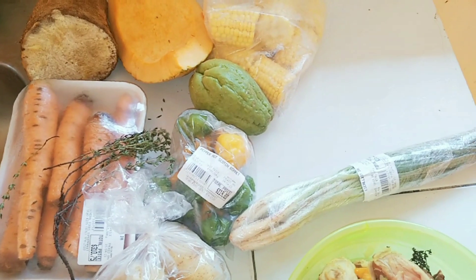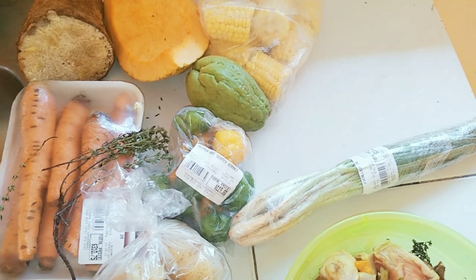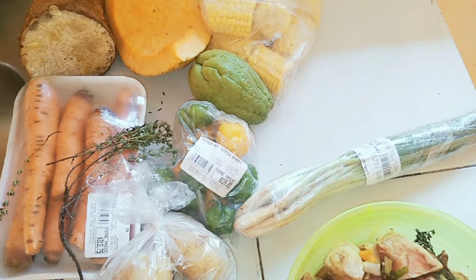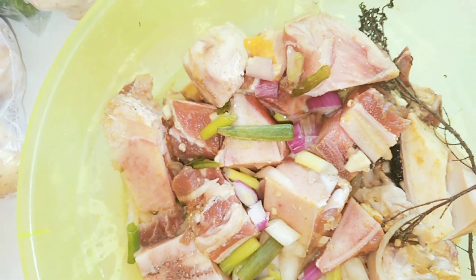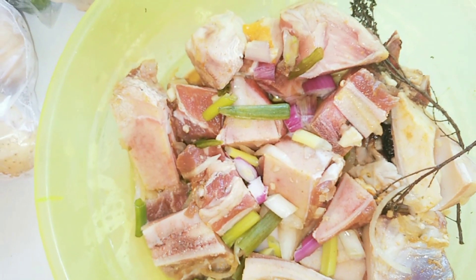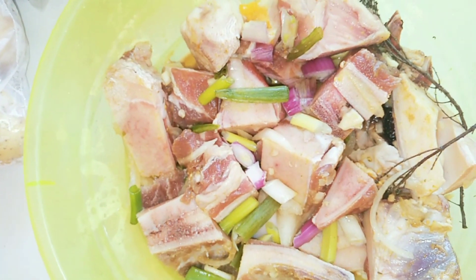Here are my ingredients guys. We have yam, pumpkin, corn, chocho, carrots, scallion, and thyme, Irish potato, add pepper. And here we have the soup bones — I love beef, so we have some beef bones here which is good for soup.